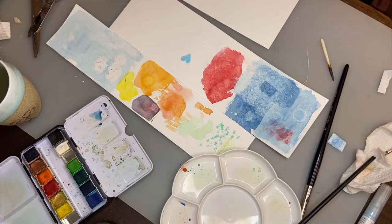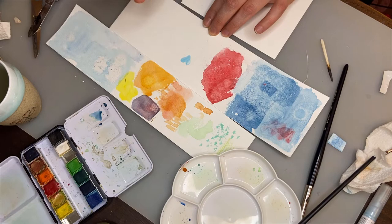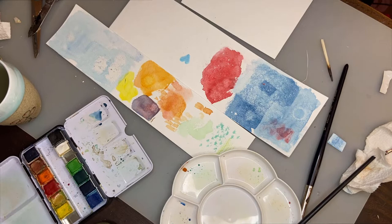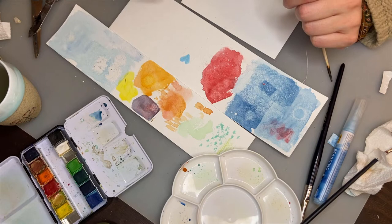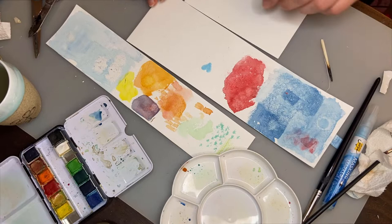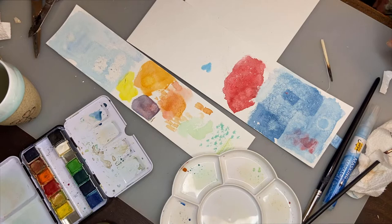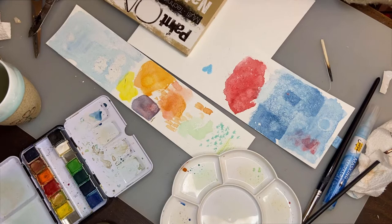I recently saw on TikTok an artist who gave his painting a dark background after he'd finished everything. His piece was done and he actually masked everything off with masking tape, then added a very dark wash. I thought that was way too much work — laying down masking tape with such accuracy along the edges of what was painted. So I want to show a much easier way of doing that.